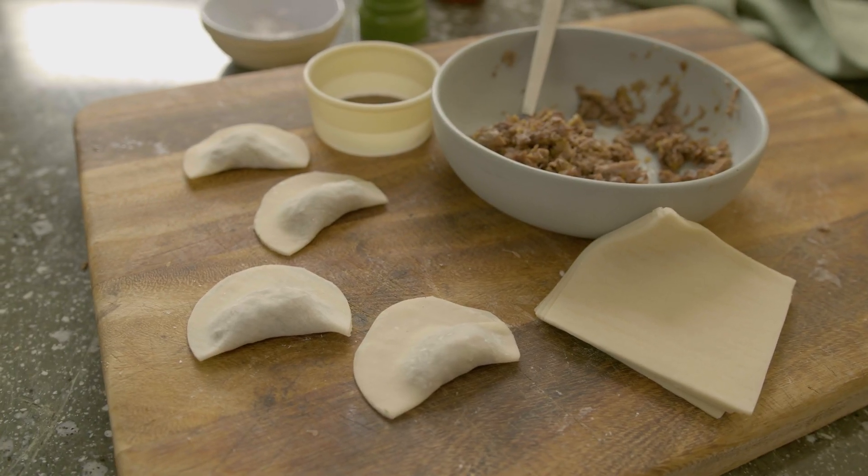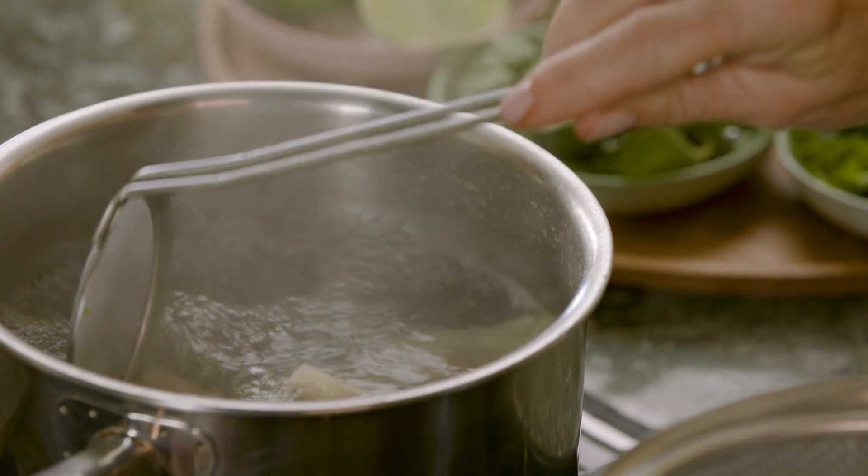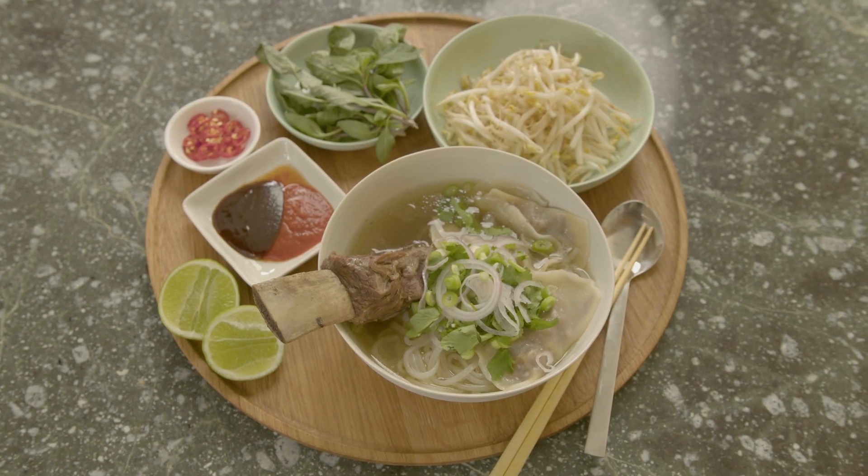And there are my four lovely kreppler. All you need to do is cook them like you would pasta, just till they float to the top, give them a couple of minutes after that, and serve in soup.